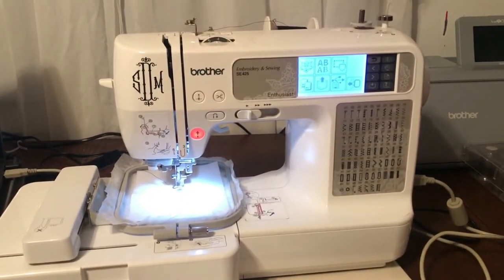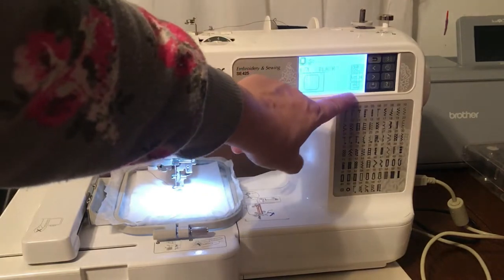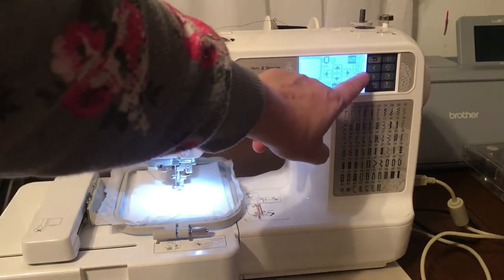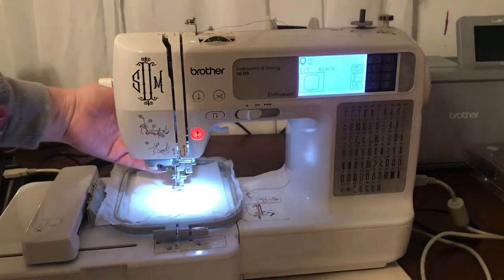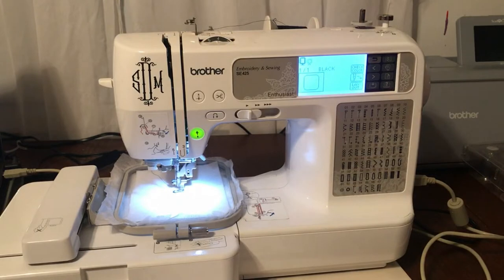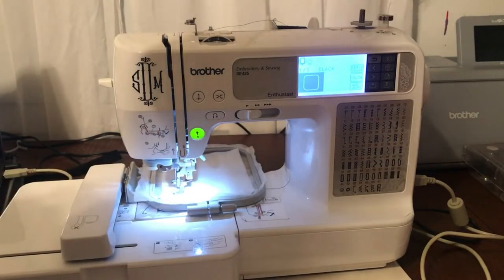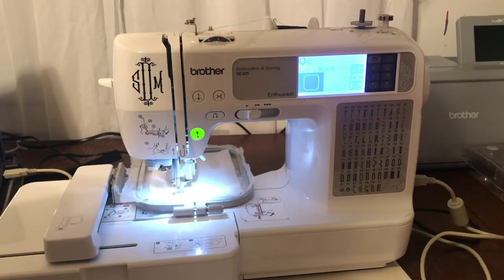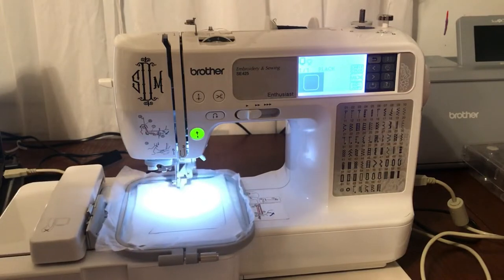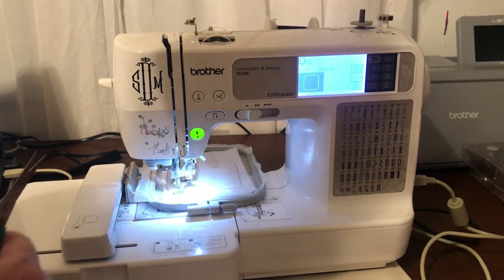I've already got everything loaded up and ready. We're going to go right here - what we're going to do first is put a big square. Go over to stitch number 10, adjust, layout, size, and we're going to max it out. We're going to run this around - this is going to give us an idea of where everything is and also give us definition for the little pouch we're going to make. That does not look like it's getting the bobbin - that whole thing did not sew. So I'm going to run it again real quick since it didn't look like it caught very well in the beginning.